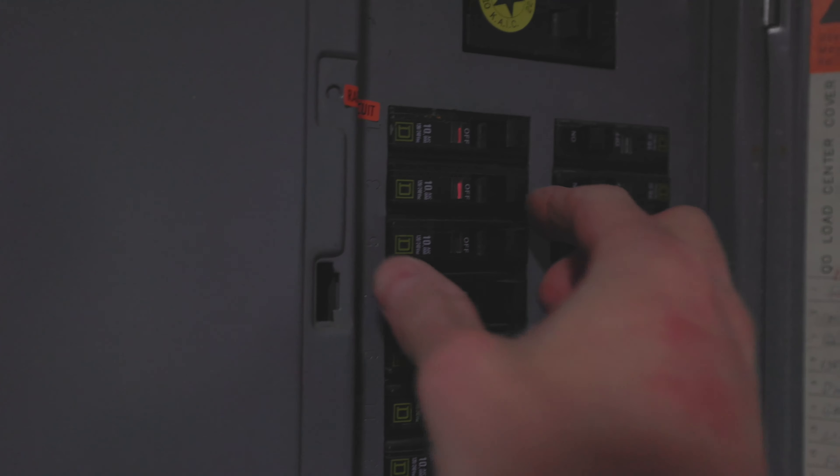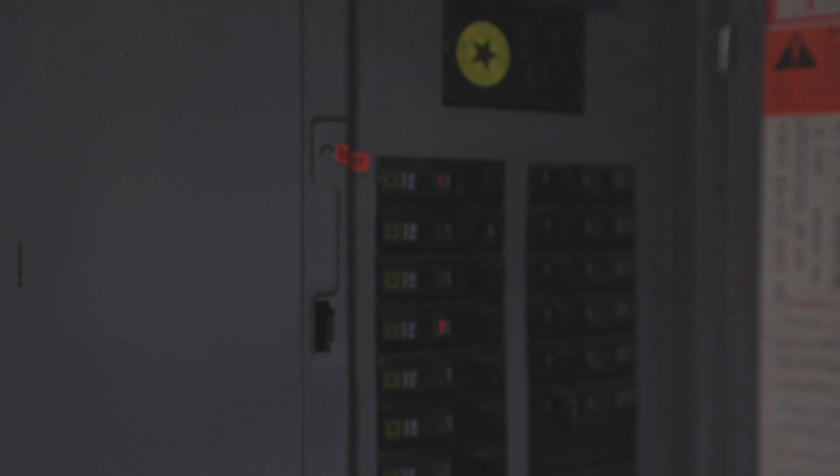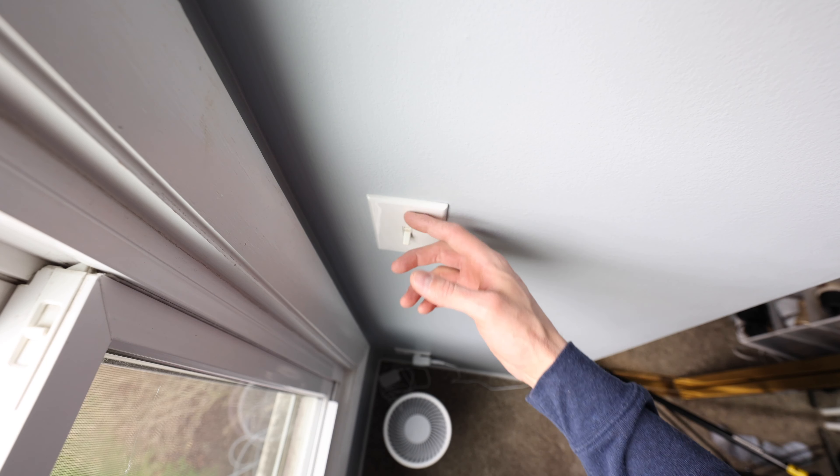First we need to shut off the breaker. Now the breaker's off.